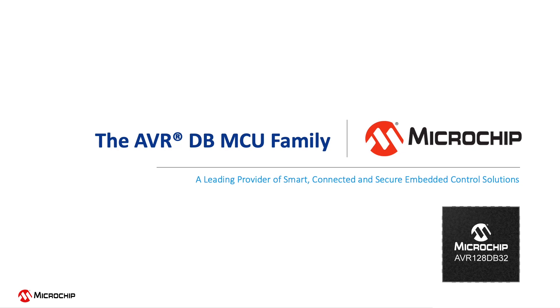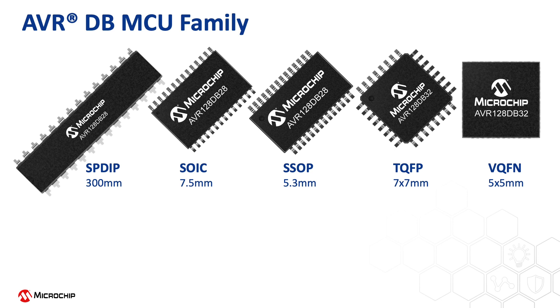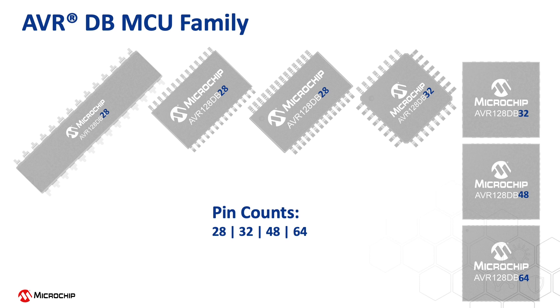The AVRDB MCU family builds upon the low-power performance of the AVR core with a selection of core-independent peripherals and a fully loaded intelligent analog portfolio. The device family currently offers a variety of package options from a deep socket package all the way to a VQFN package as small as 5 by 5 millimeters. It also offers different pin counts of 28, 32, 48, and 64 pins.